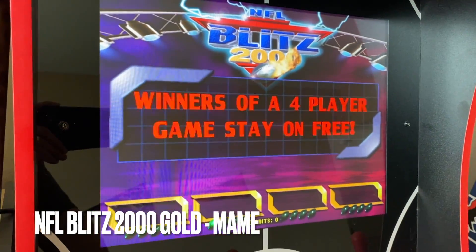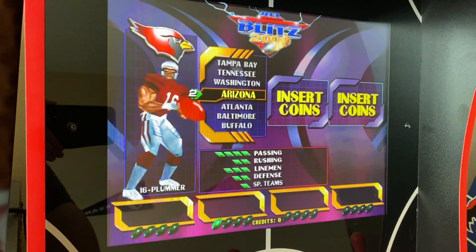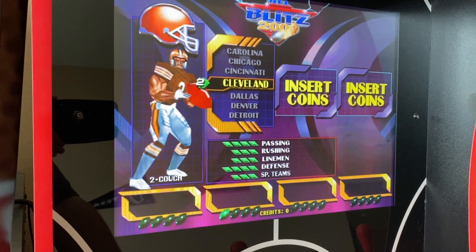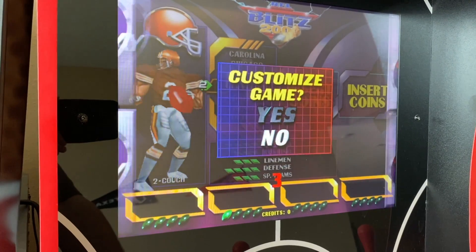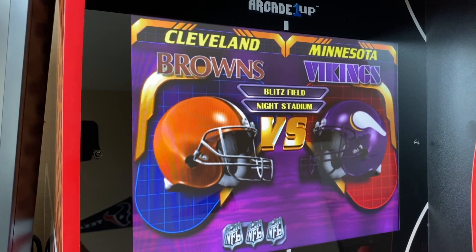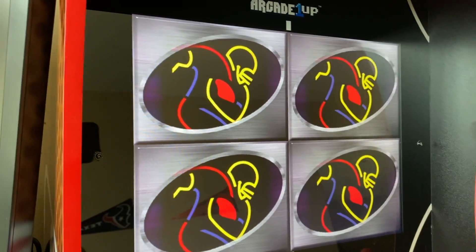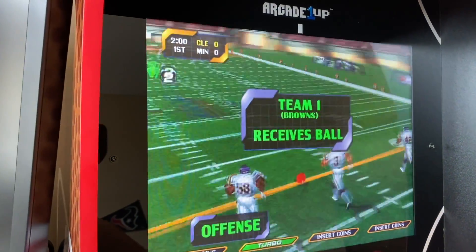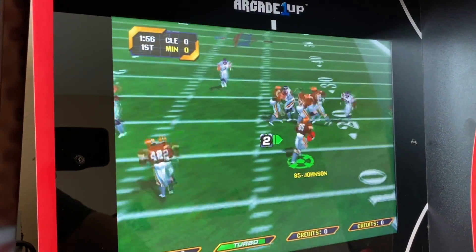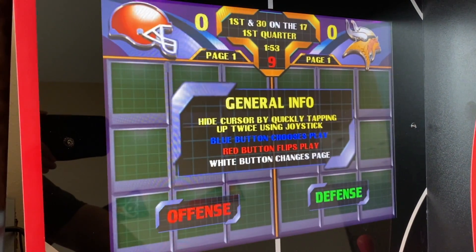NFL Blitz 2000 is also on here — today's contest, the Cleveland Browns take on the Minnesota Vikings! I'm trying to play this stuff one-handed while recording the video, so I'm normally not quite this bad.